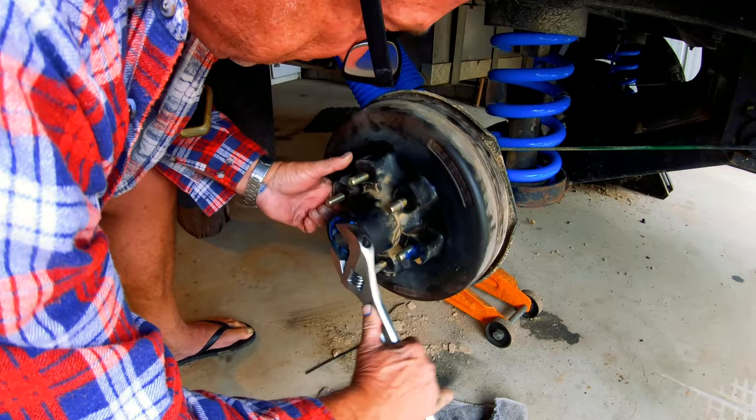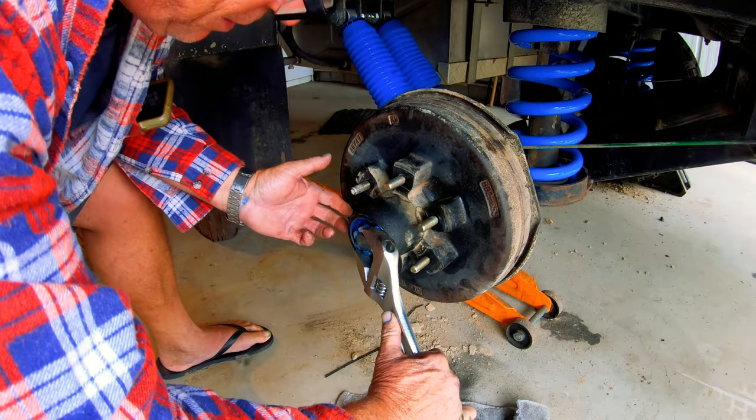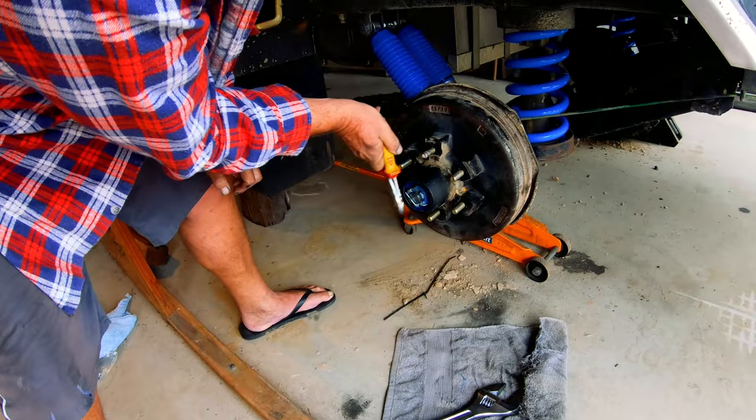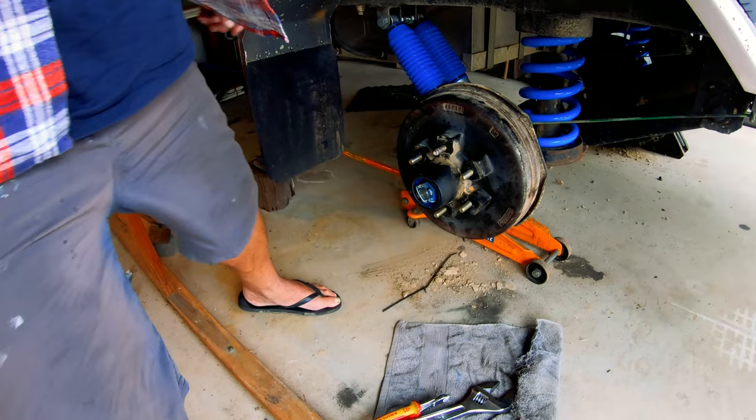This is a critical stage mate. What I do - I was taught this as an apprentice mechanic - I just do that just to settle your bearing in. If it's too tight they'll get too hot and all your grease will run out of them. Put a bearing cap on it.